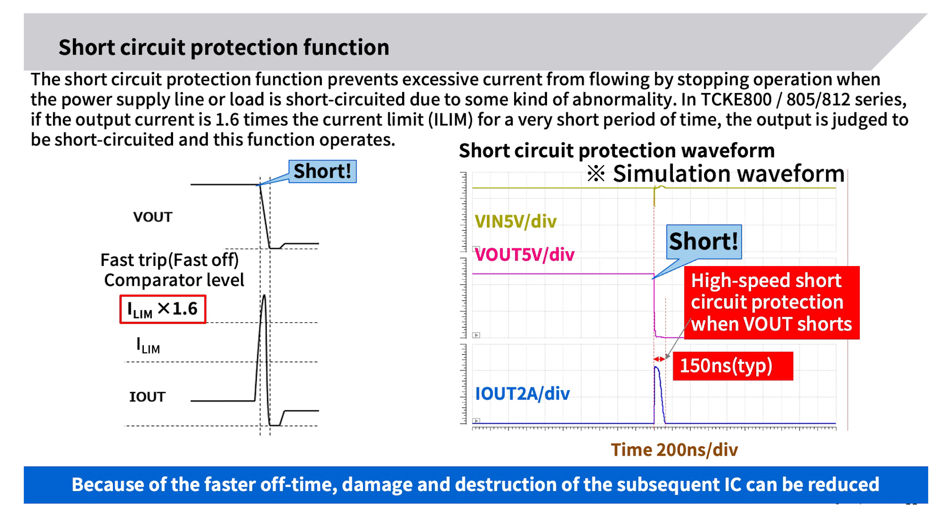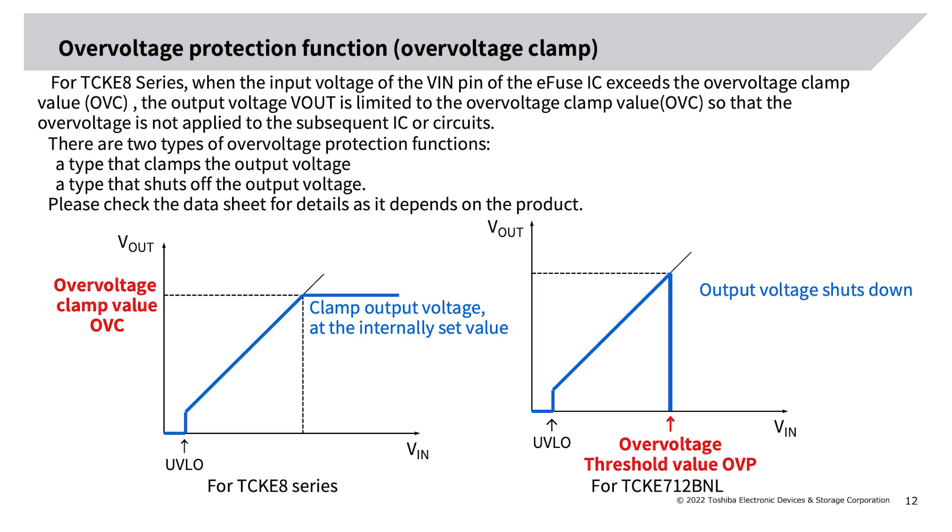Short-circuit protection function: this function prevents excessive current from flowing by stopping operation when the power supply line or load is short-circuited. In the TCK800, TCK805, and TCK812 series, if the output current is 1.6 times the current limit I_limit for a very short period, the output is judged to be short-circuited. Toshiba's e-fuse IC uses a fast trip function that operates at high speed. Simulation results show current is suppressed to near 0 within 150 nanoseconds after the short circuit occurs, reducing damage to subsequent ICs.